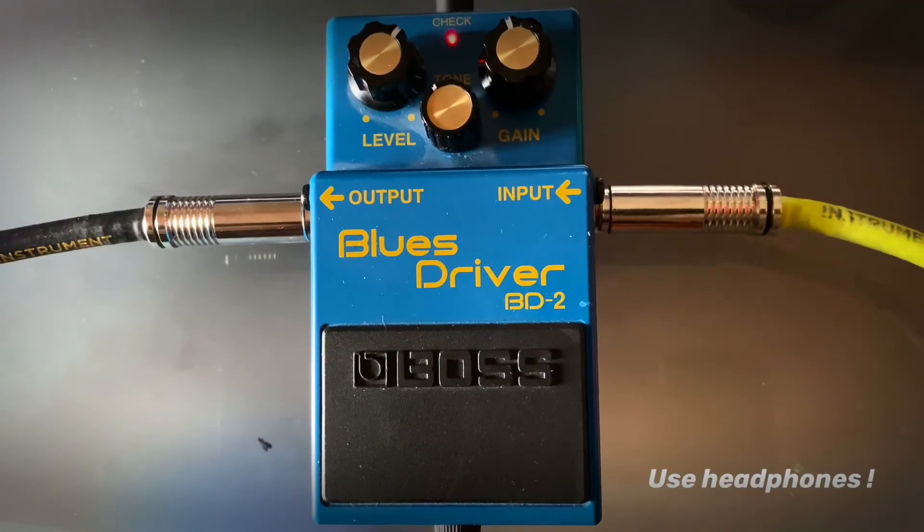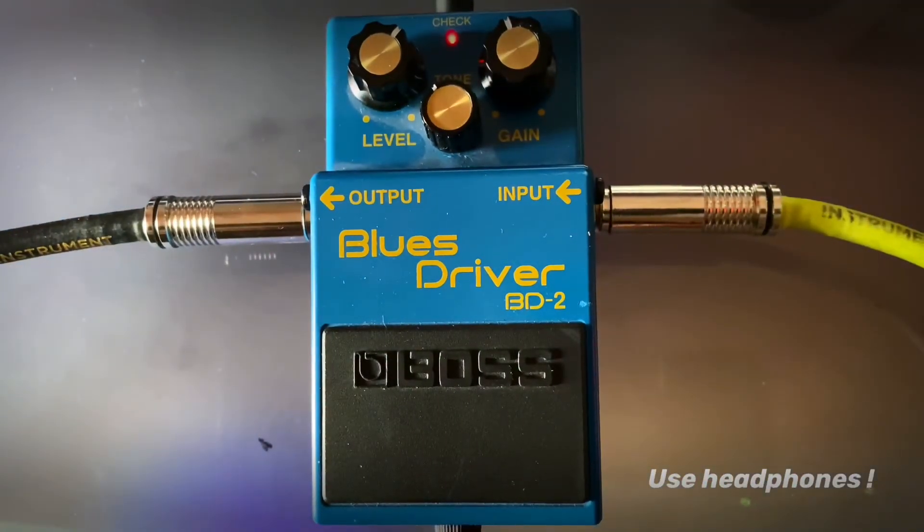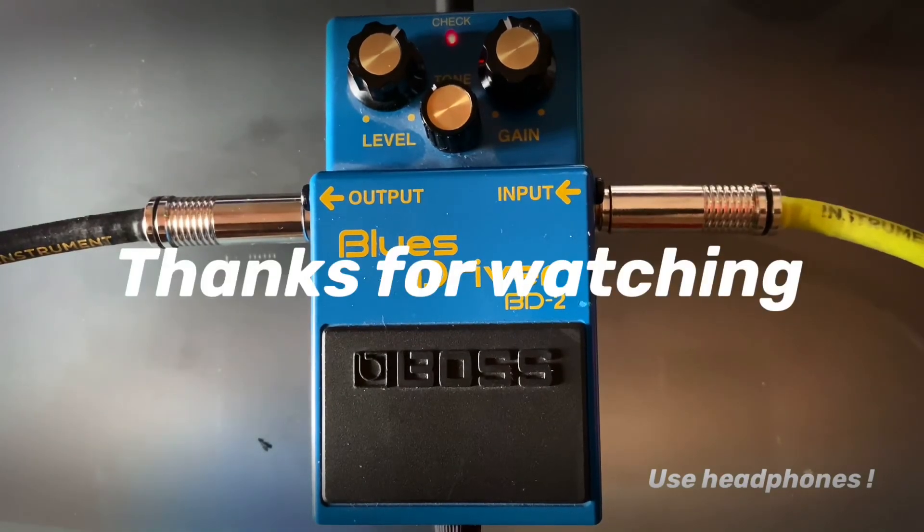That was my quick review of the Blues Driver BD2 by BOSS. I hope you liked it — feel free to hit the subscribe button and the notification bell.